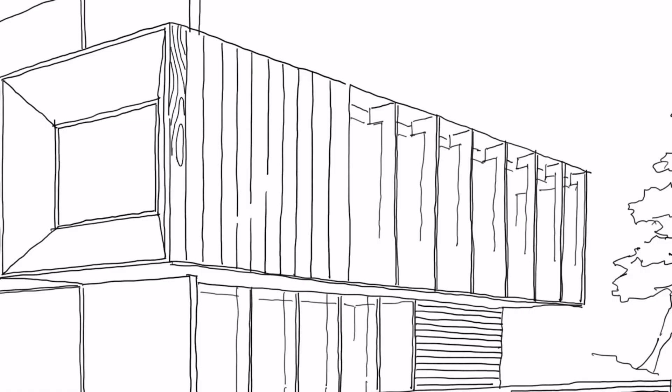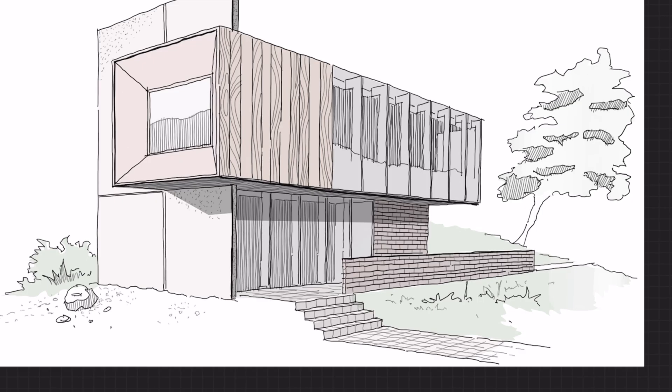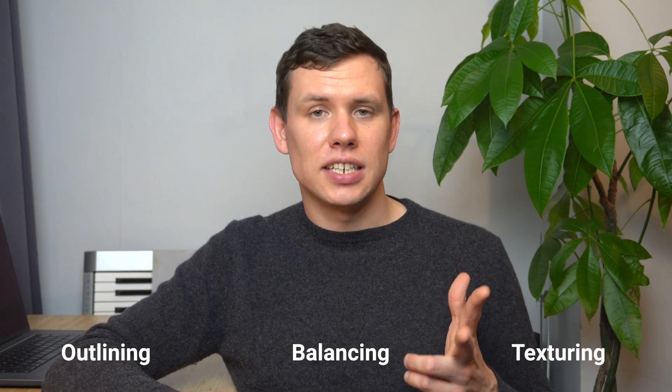In most cases when presenting design ideas you only really need an indication of texture, materiality and light. So how do we go about manual hand rendering? It boils down to three key stages: the first one is outlining, the second is balancing, and the third is texturing.